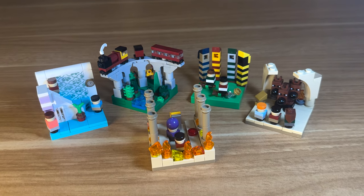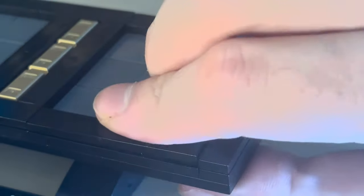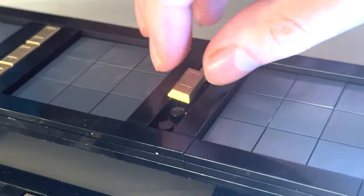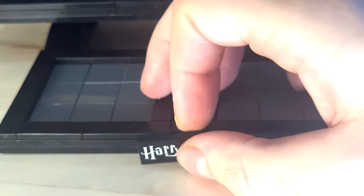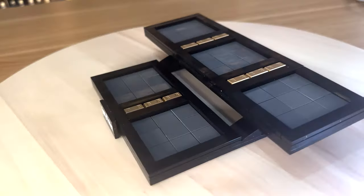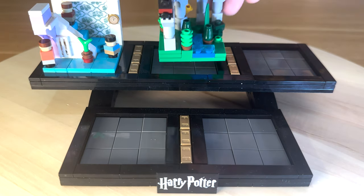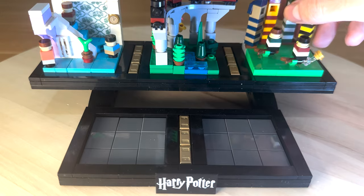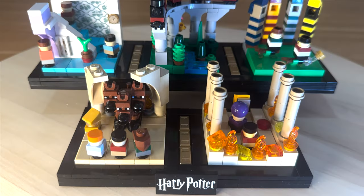I wanted all five of these models to be incorporated together in one big Lego model showcasing all the iconic moments from the first Harry Potter movie. To do that I constructed a quality stand, tiling it off to keep it smooth, using metallic gold ingot pieces for a premium feel, and a printed Lego Harry Potter plaque at the front. All that's left is to place the five models on the stand: the cupboard under the stairs, the journey to Hogwarts, Harry's first snitch, Fluffy's encounter, and Harry's final challenge. And with that, I'll see you next time.